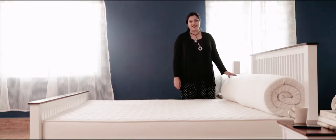For that extra comfort and plush feel, introducing mattress toppers from Urban Ladder.